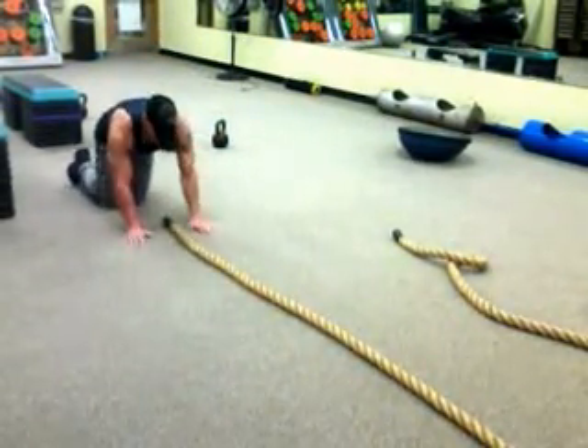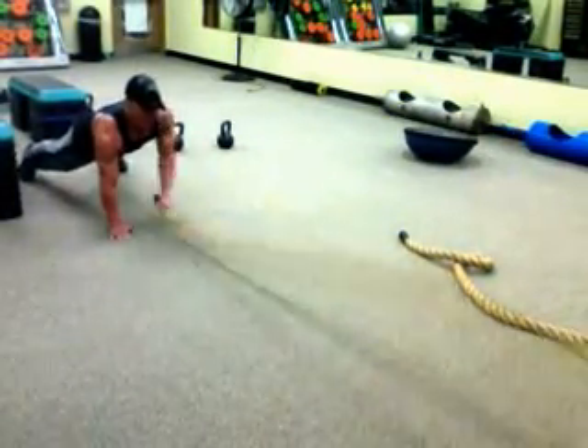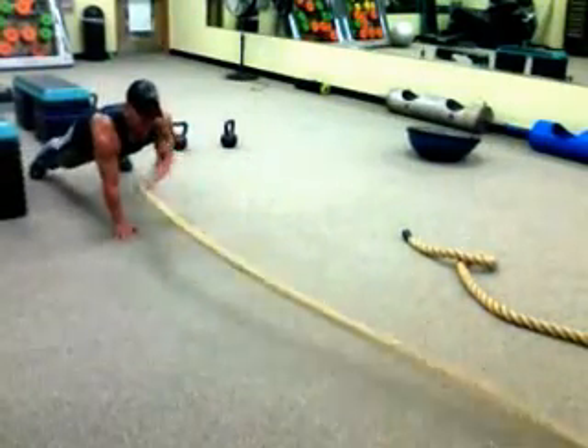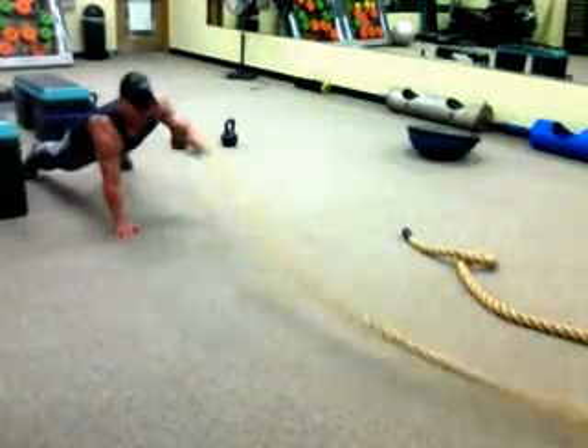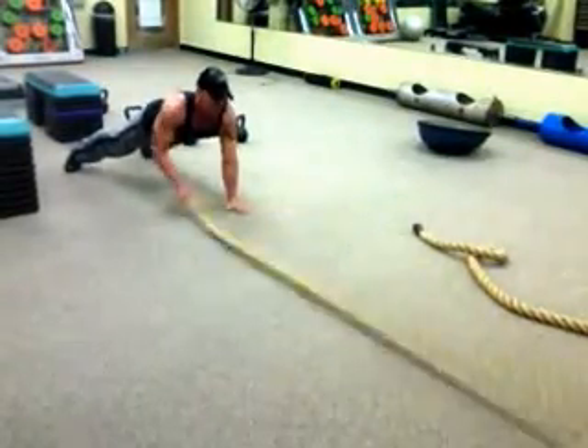From here, you can go into a front plank on your hands — body square and straight. We're going for 20 seconds up and down, 20 seconds side to side. Swap it up, up and down. Hold a good plank.